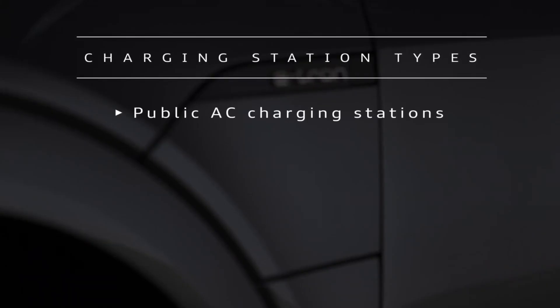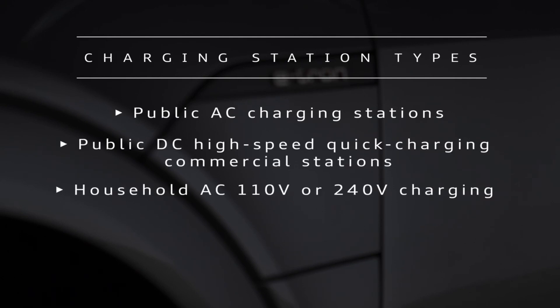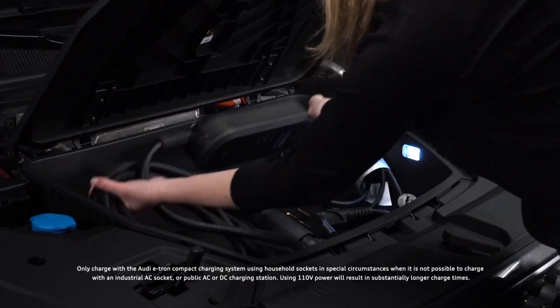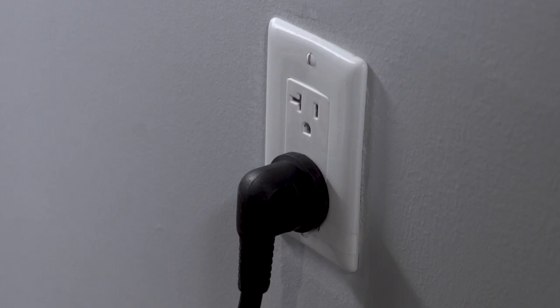The e-tron can be charged at public charging stations using AC or DC current, as well as home charging stations or the Audi portable compact charging station with household or industrial AC sockets. Audi recommends using the compact charging system with 110-volt household sockets only in special circumstances when it is not possible to charge with a higher current charger.